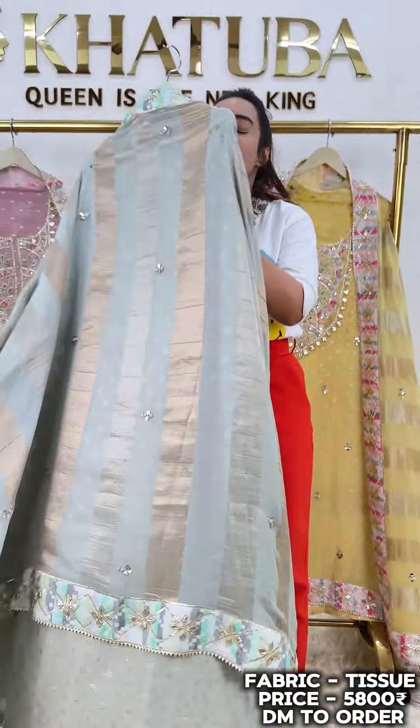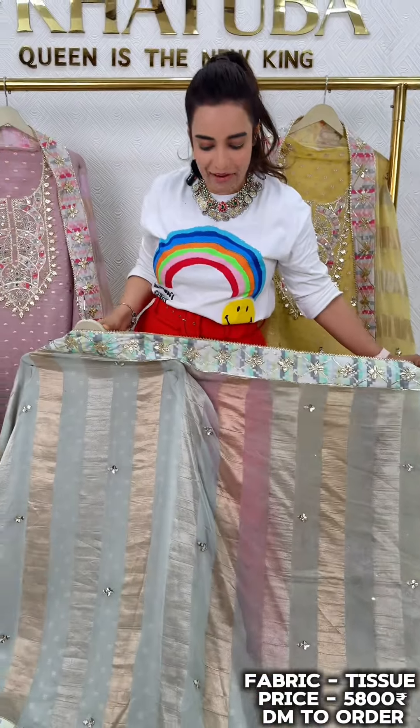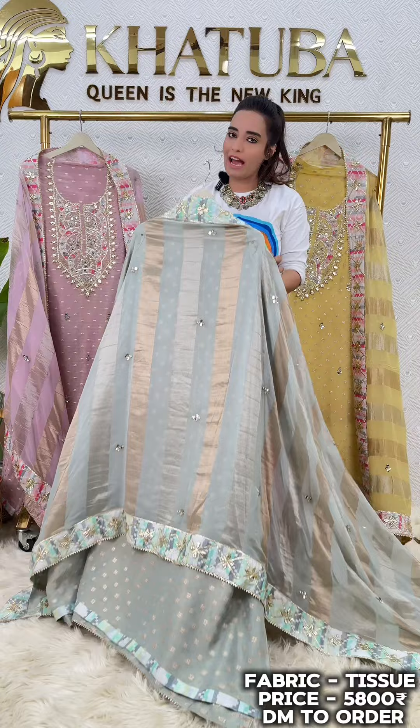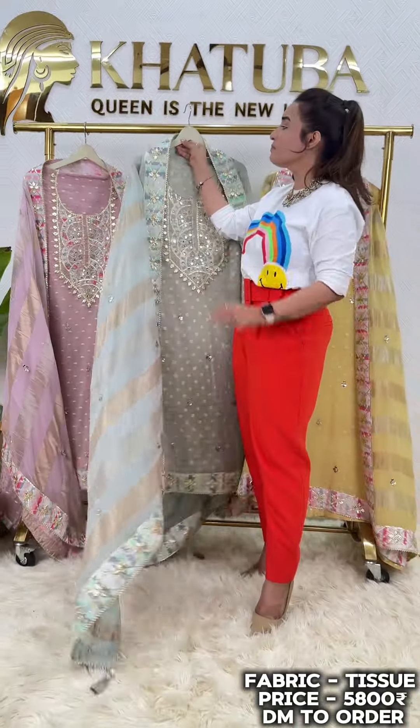Same print on four sides of this dupatta, and all four sides again having this beautiful Gota Patti work. Full length of the dupatta having this beautiful embroidery work done, and we have this on organza Banarasi fabric — a very beautiful fabric.